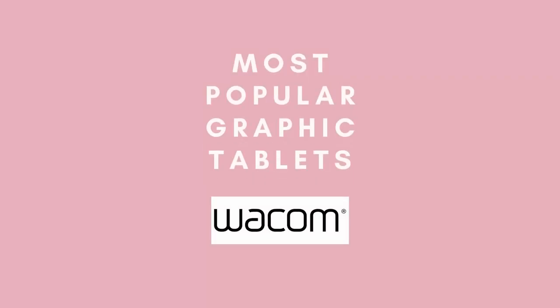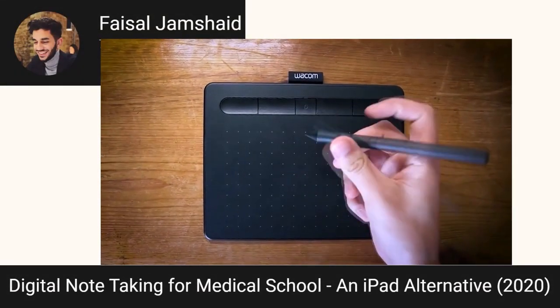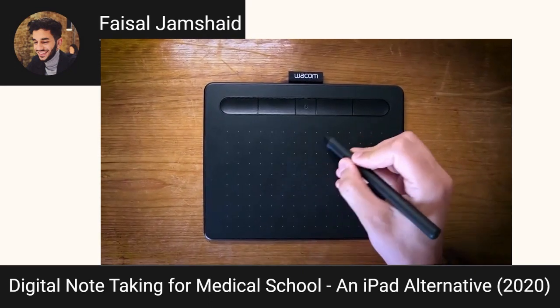The most popular brand is Wacom, so if you want to check them out there is a really awesome video that can help you with that — I'll make sure to put the link in the description. I don't have any personal experience with Wacom tablets, but with a slightly higher price point you do get the ability to connect via Bluetooth.